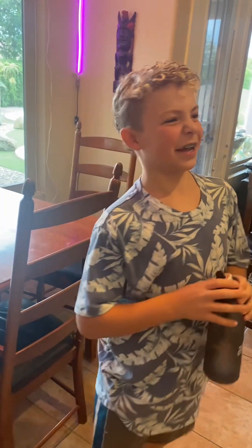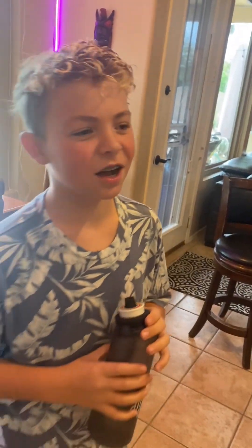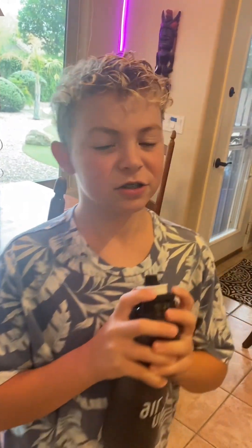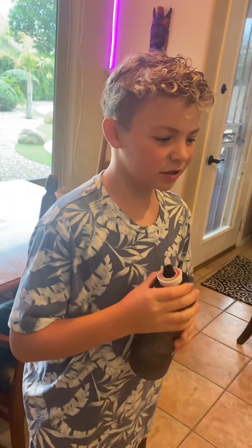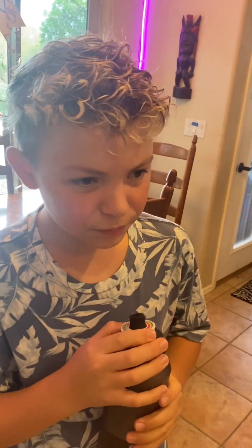As a review, I would put it at like a five or six out of ten. I wouldn't put it at ten because I can still taste half the water. It is really good, but it doesn't change everything, so that's where I'd leave it.